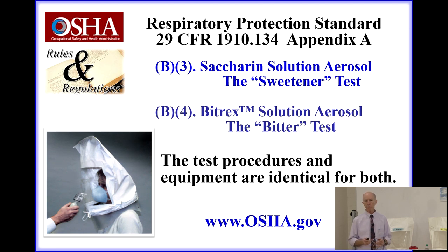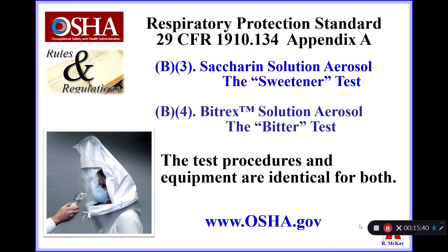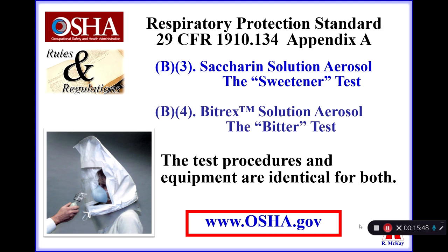Although they are in different sections, the test procedures and equipment are identical for both. The only difference is one solution is made with a sweetener, the other with a bitter agent. You simply buy those when you purchase the kits and use whichever solution you have available. To download the Respiratory Protection Standard, go to OSHA.gov and search for 1910.134 or Respiratory Protection Standard.